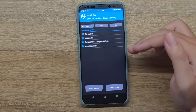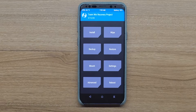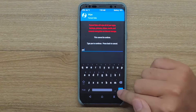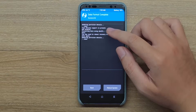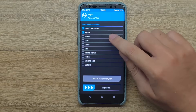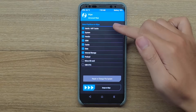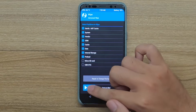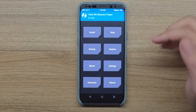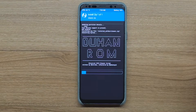The first thing we're gonna do in TWRP is install - I have the cleaner, the repartitioner, and the ROM. We're gonna flash the repartitioner zip first, flash that up for the Duhan ROM. Once you reboot back to TWRP, click on Wipe, Format Data, and type 'yes', hit the checkmark. You might see some red lines, so we're gonna go to Advanced Wipe and select: Dalvik cache, system, vendor, ODM, cache, data, internal storage, and preload. Mark all these, then wipe.